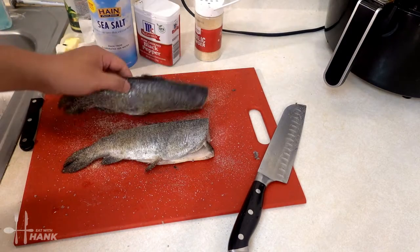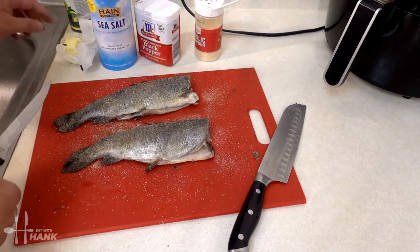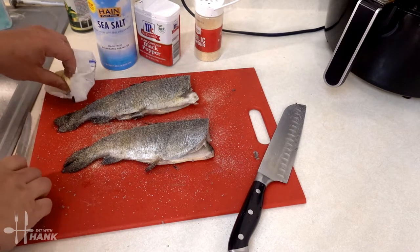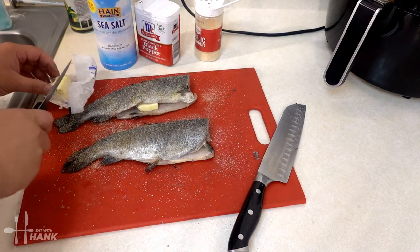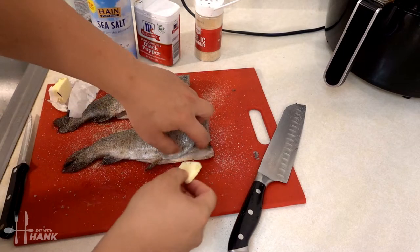Flip the fish over and do the same thing again. Now we're going to add just a little bit of butter into the inside of the fish, just for a little additional buttery flavor.